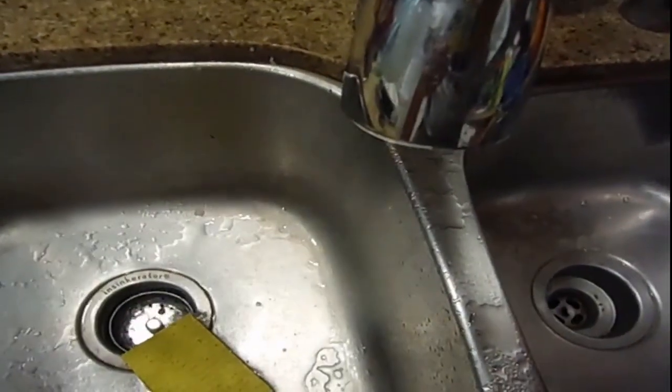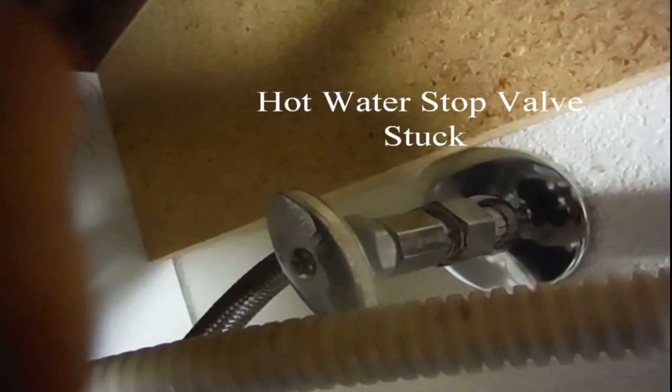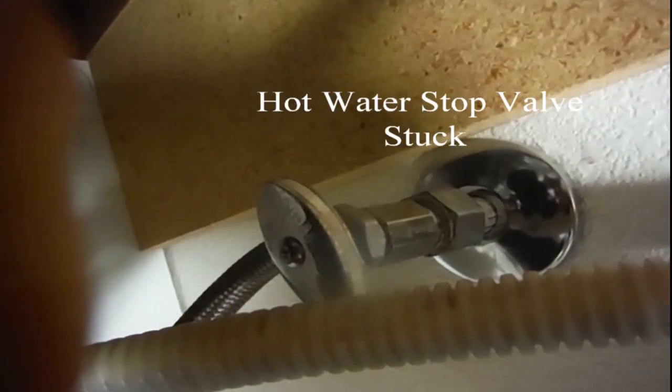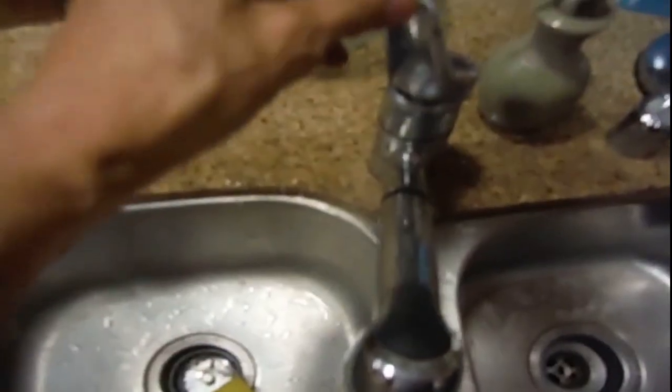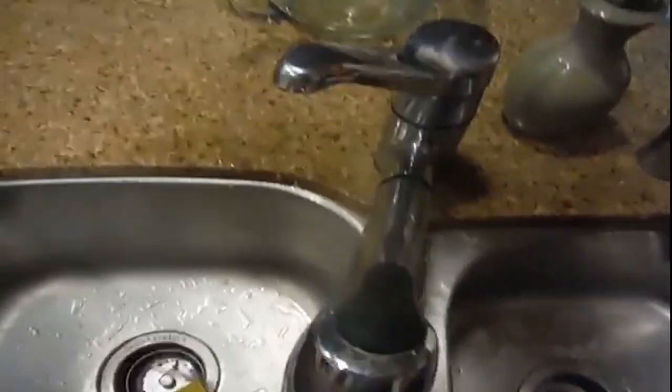If you turn on the hot side you can see there's more water coming out, which means the stop valve is not all the way turned off. Because the stop valve was very difficult, I had to use channel locks to close it. Now the stop valves are turned off.